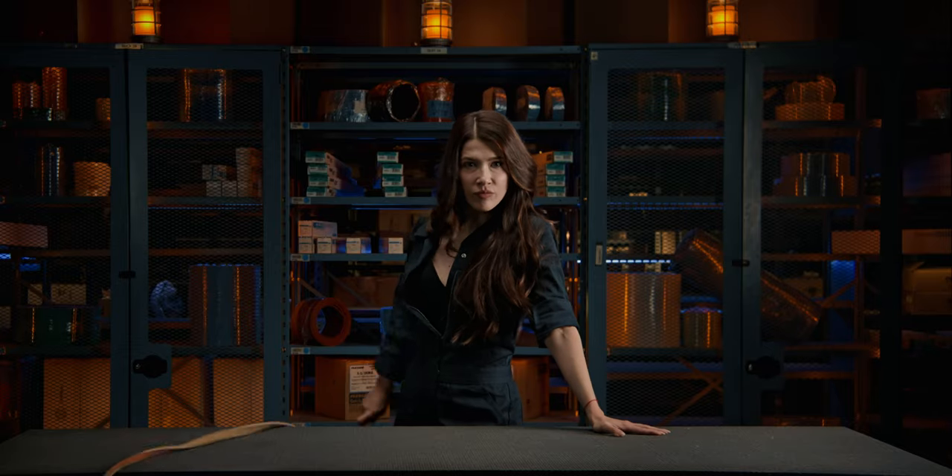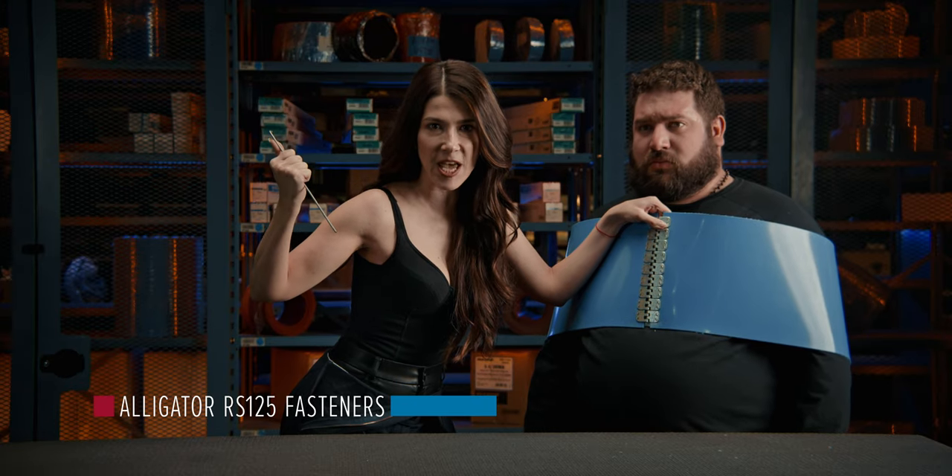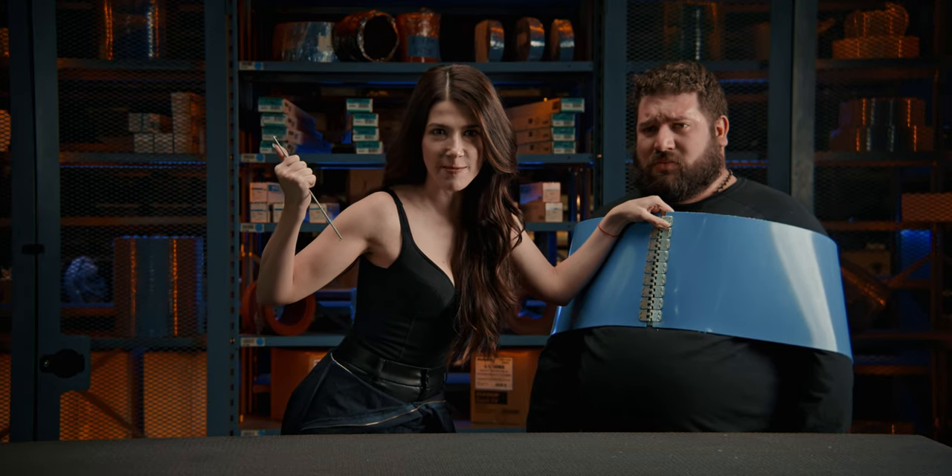Well, she's not the kind of expert we usually hire, but she sure knows a lot about belts. An alligator size RS-125 model speeds installation, keeping downtime to a minimum.